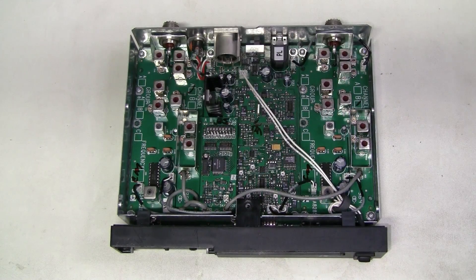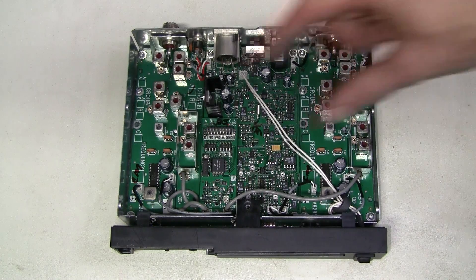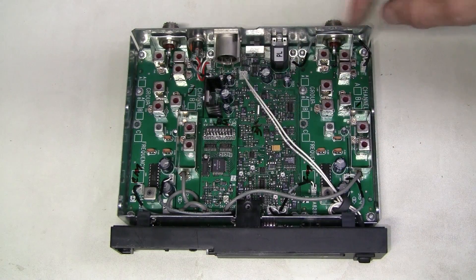Here I took the cover off — look at this build quality, it is wonderful. We see a modular construction here with two identical RF boards.